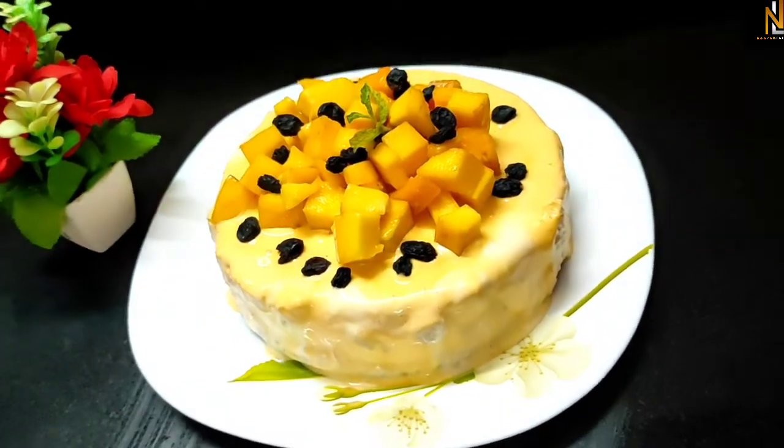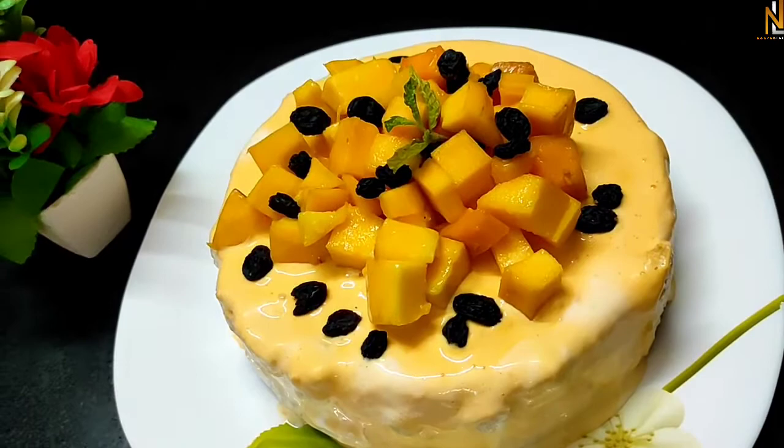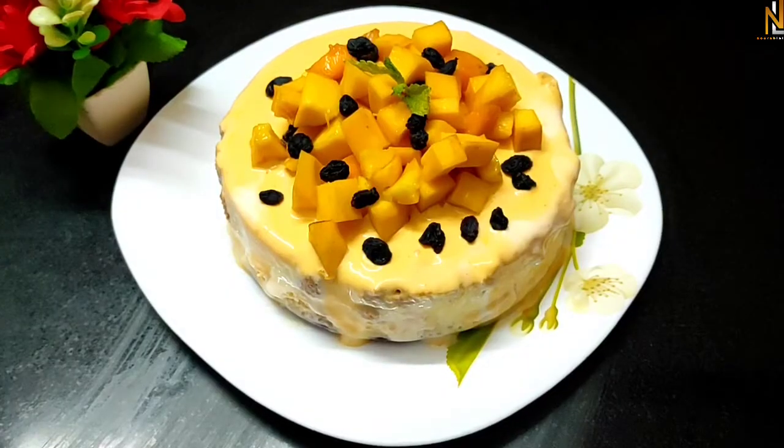This is a cake. This is a lockdown cake.